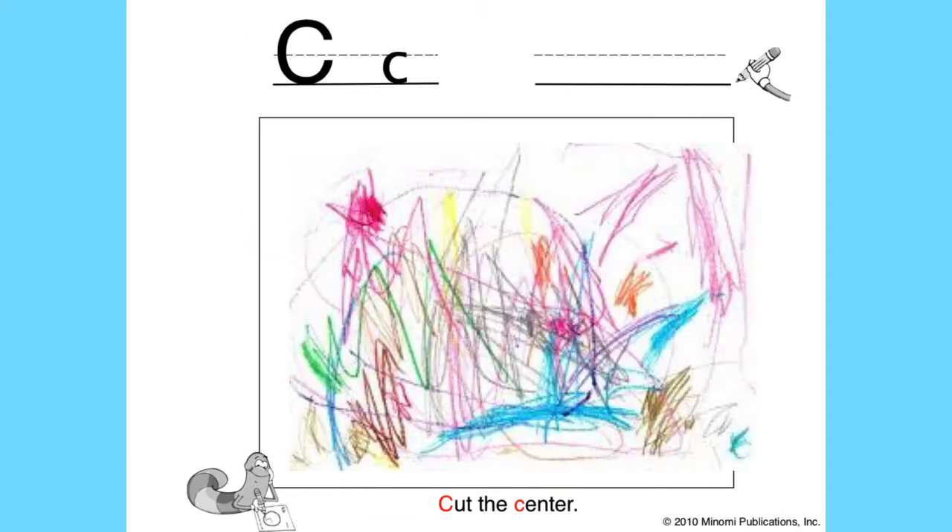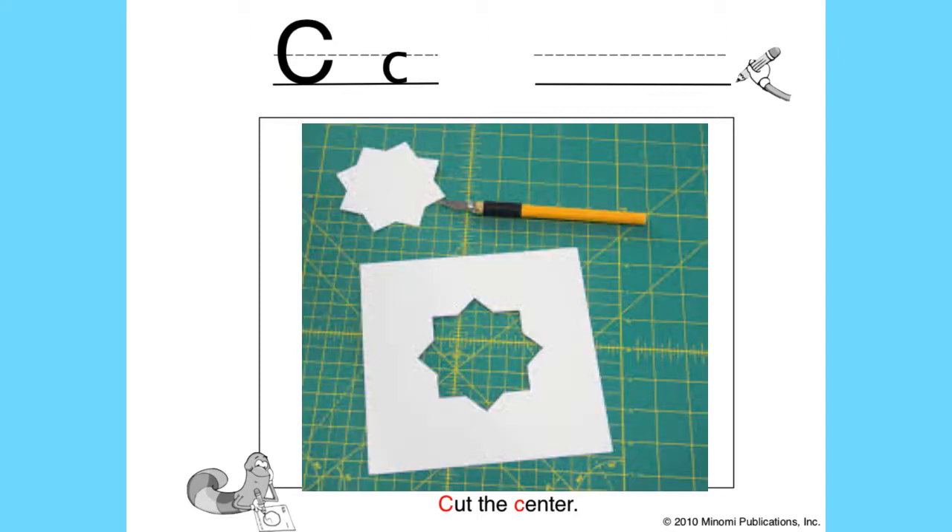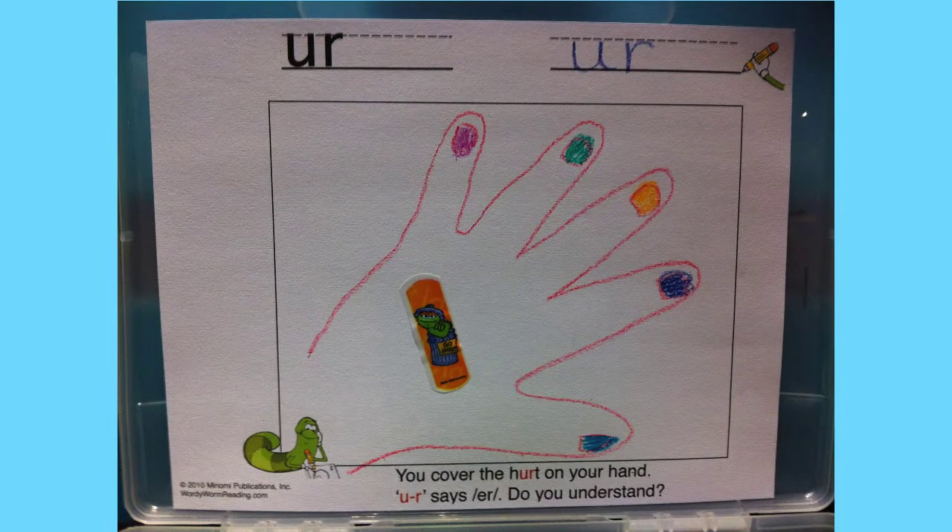Now remember, depending on the developmental level and skill of your artist, the drawings may take on very different appearances. Do you have someone who doesn't like to draw or has trouble physically? Can you find a picture that shows the center and glue it on the page? Another reason — it's fun to draw, and it's a great activity. But we all know that drawing and coloring isn't for everybody, so it's okay to skip this resource.